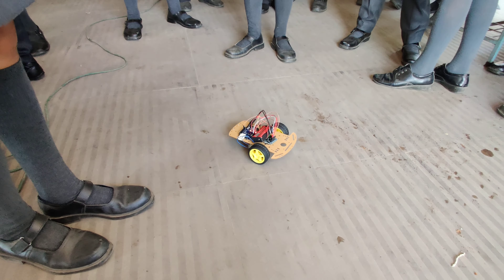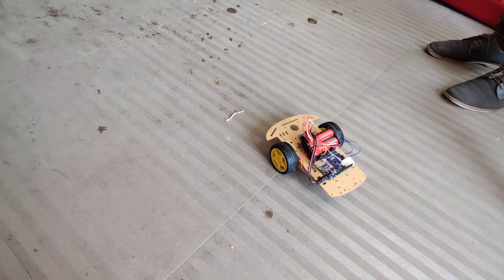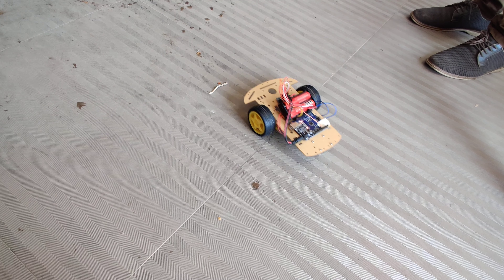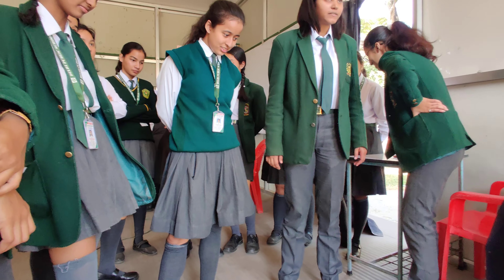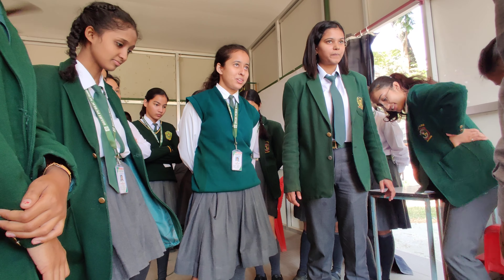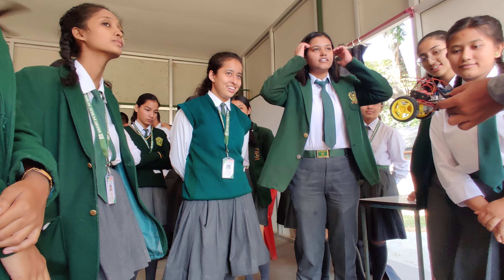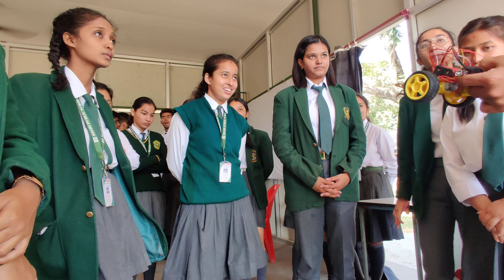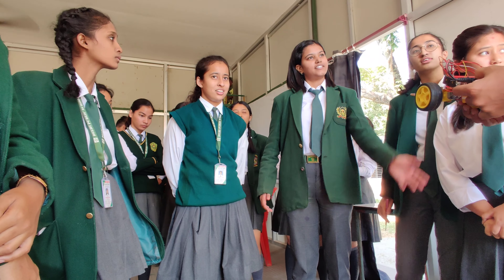If you have connected a sensor, it will respond differently. Within one and a half hours you built a robot! You can buy these parts, assemble your own robot, and keep on adding sensors — you can add more than one sensor.